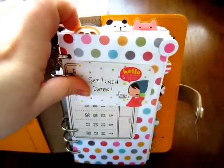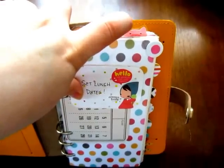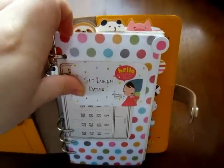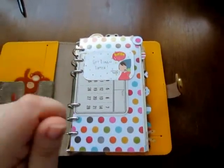The sloth takes me to my current month, the panda takes me to my current week, and the pig takes me to where I am in my lists and notes. All of them have a hole slit so that they can easily be moved.